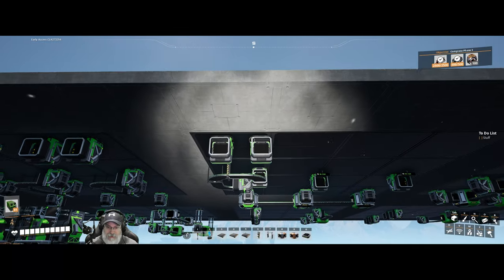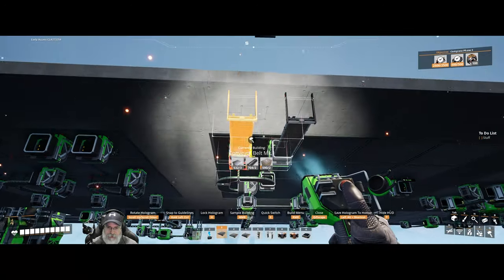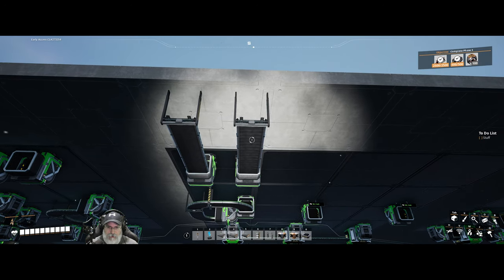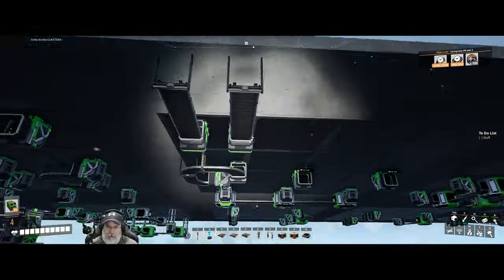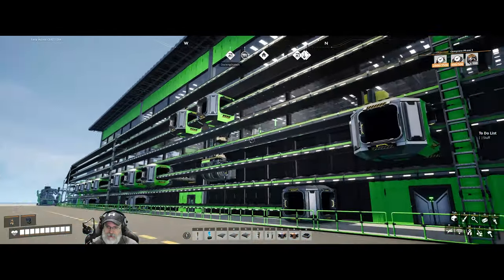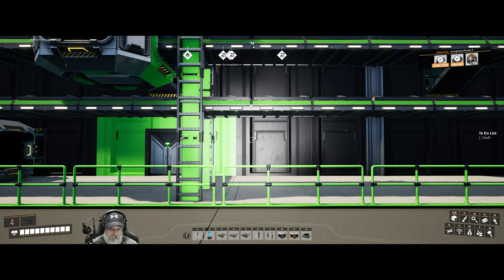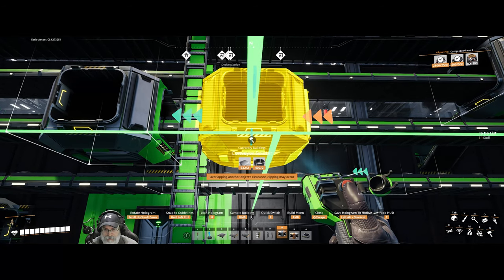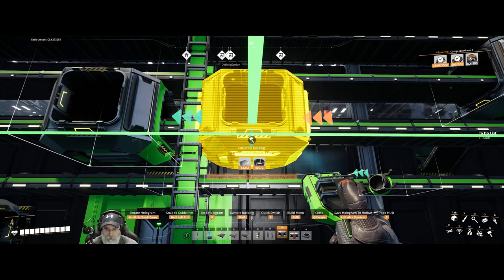Everything that machine needs is Mark 1, so I'm just going to run two Mark 1 lines out to here — the other side will of course need coal. Let's run the iron into this one, line ourselves up heading directly north, and grab a splitter. We'll line up the green guides as best we can — I can't use control or it'll try to line up on something else, so I have to kind of do this the hard way. That's looking pretty damn good.